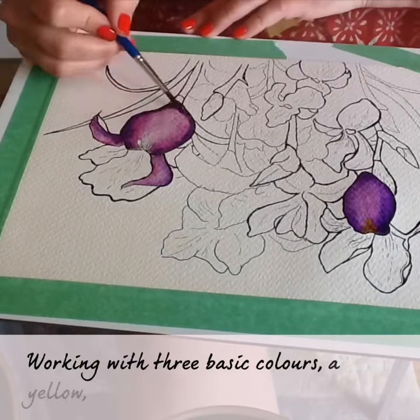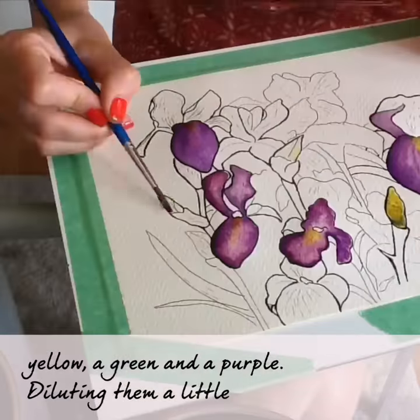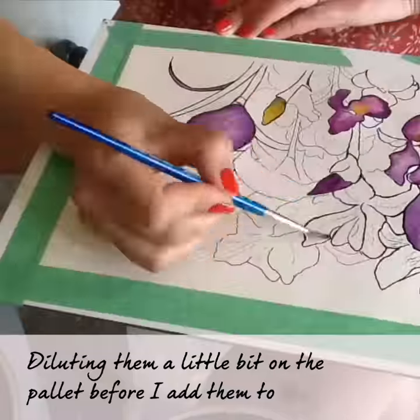Working with three basic colours: a yellow, a green, and a purple. Diluting them a little bit on the palette before I add them to the paper.